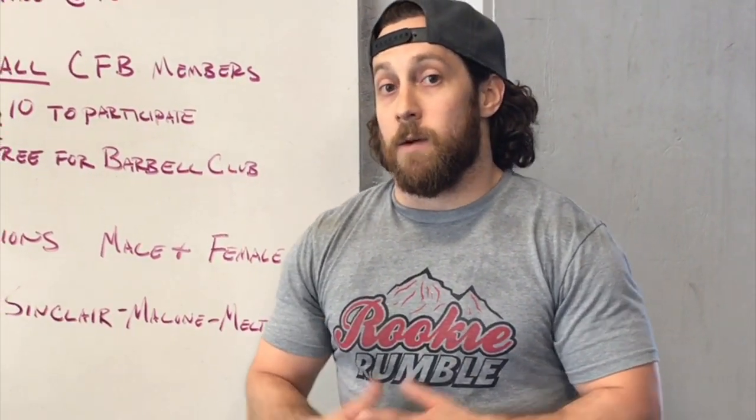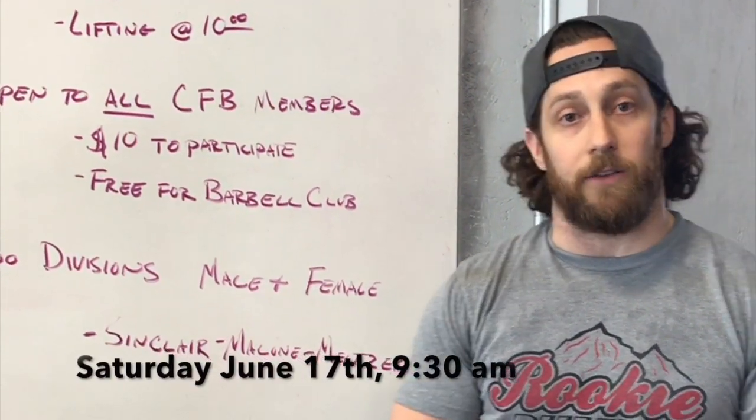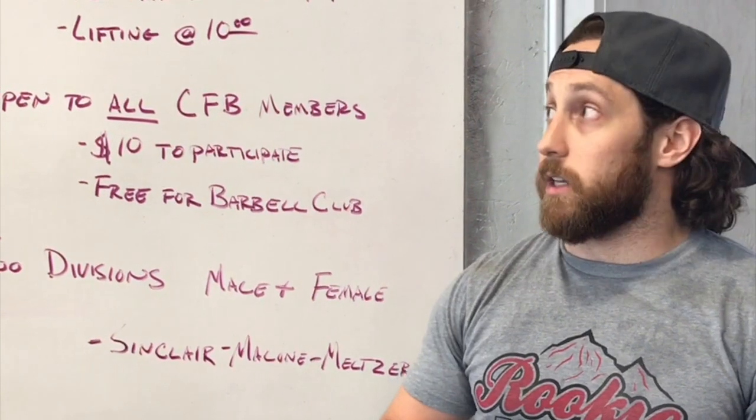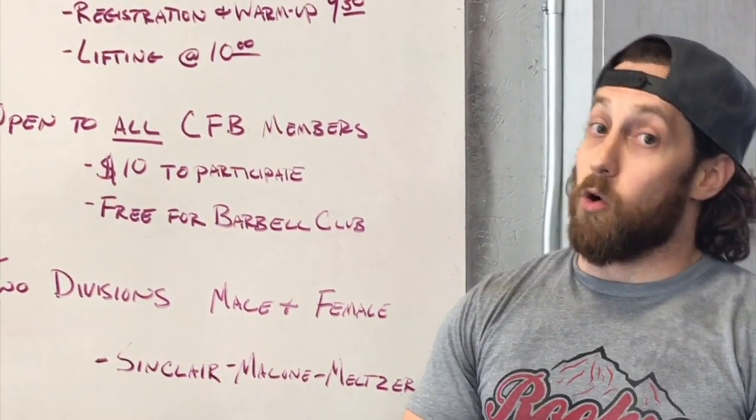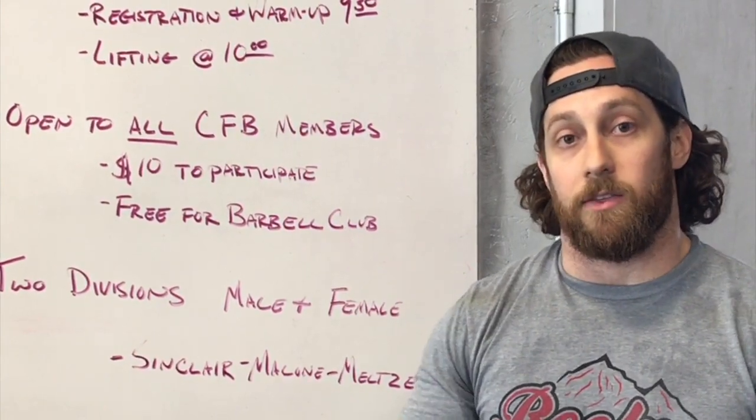But this is just an announcement — mark your calendars, June 24th. Start warming up, start lifting heavy, that way we can all get together. Look for more announcements on standards and more details coming up. Thanks and hope to see you there.